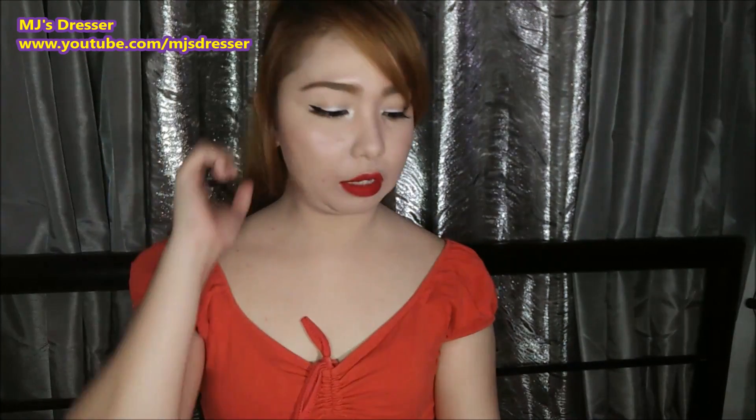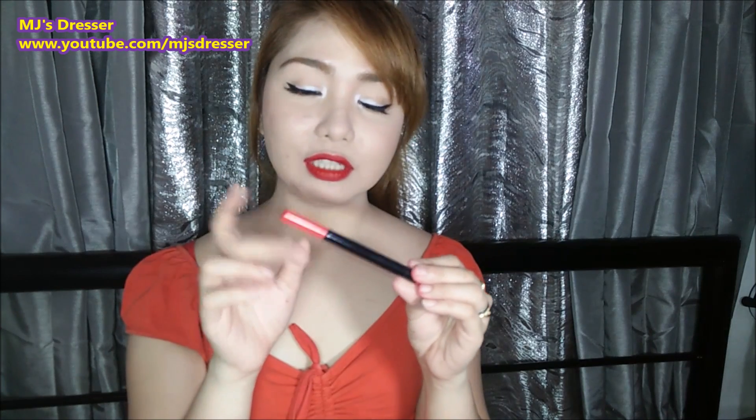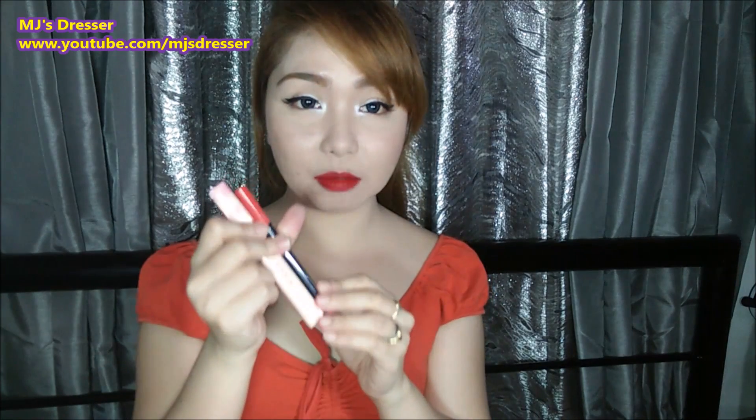Ito yung itsura niya. Yung tattoo pen niya, walang maski anong nakalagay na name — hindi nakalagay yung brand, at pati yung kanyang shade hindi rin nakasulat. So para maalala mo kung anong shade niya, kailangan nakalagi siya sa box lagi.